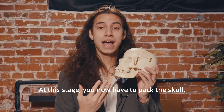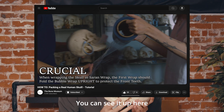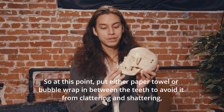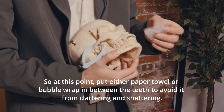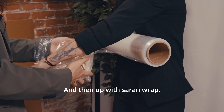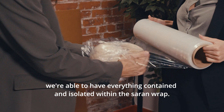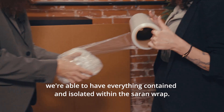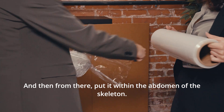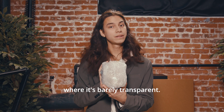At this stage you now have to pack the skull. We already have a video on our channel on how to fully pack the skull, but you only want to get to the saran wrap stage. Put either paper towel or bubble wrap in between the teeth to avoid clattering and shattering, and then wrap it up with saran wrap. That way, in any instance that the skull gets damaged in transit, we're able to have everything contained and isolated within the saran wrap. Then place it within the abdomen of the skeleton — wrap it to the point where it's barely transparent.